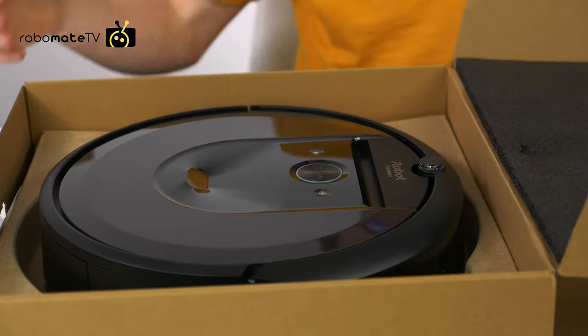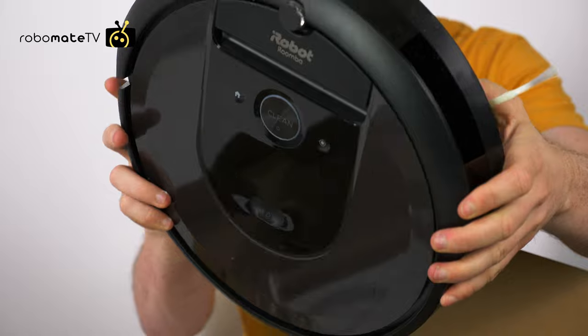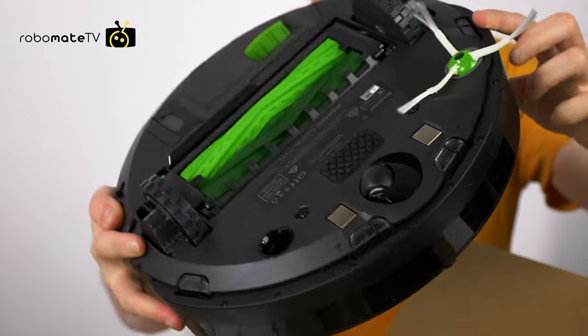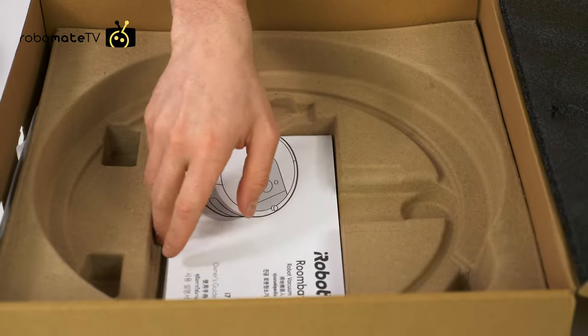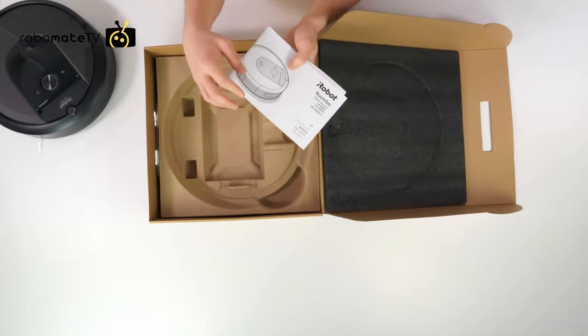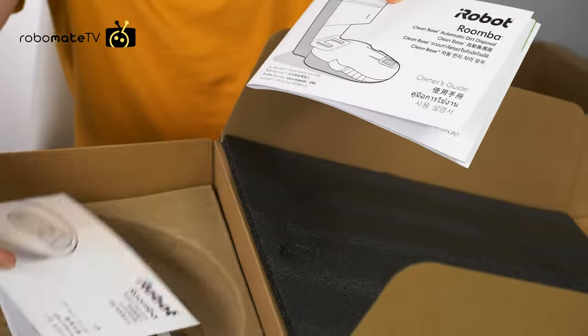The robot itself is in its own little box. It looks very familiar in its typical iRobot colours, with the dual green roller brushes, which is a signature Roomba patent. We also have a user manual to help you get started, but the app is all pretty straightforward to get connected.